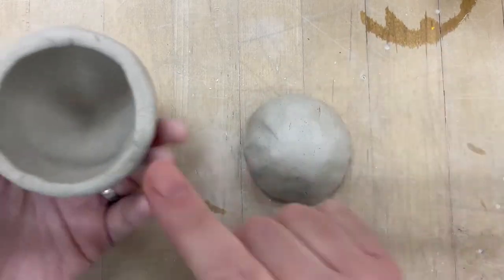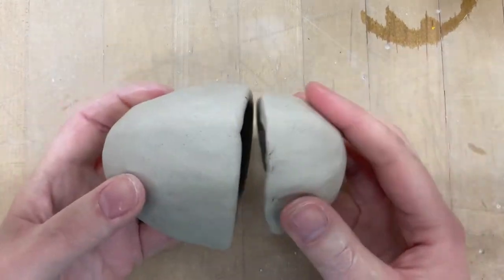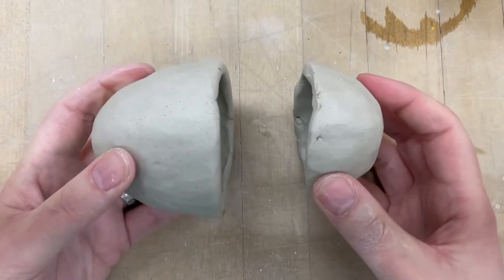Hey, good morning, everybody. So today I want to show you how to take your two pinch pots and join them together, even if they're not quite the same size.